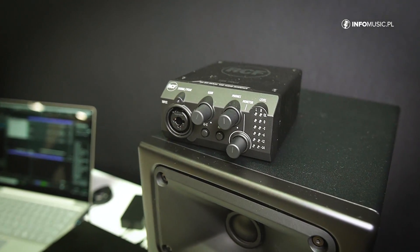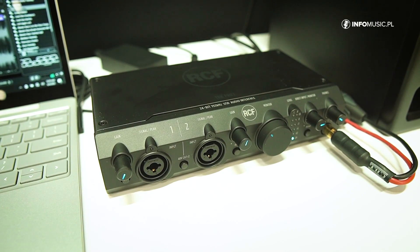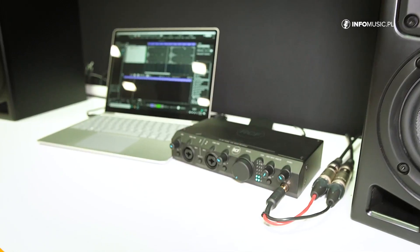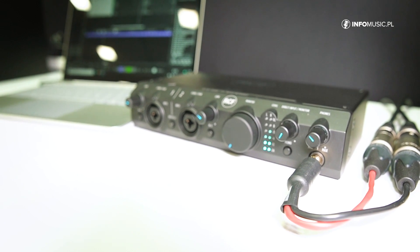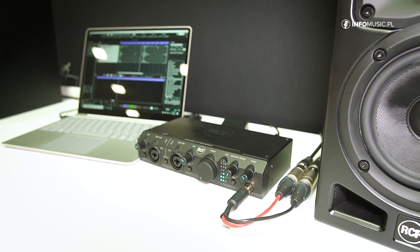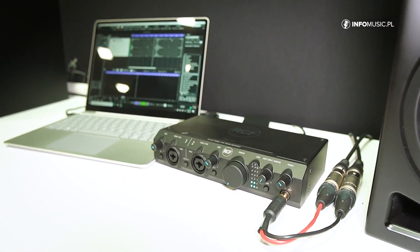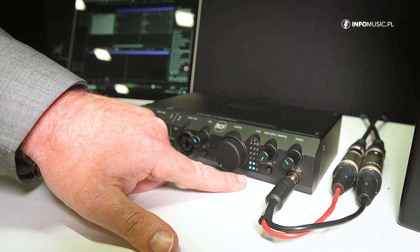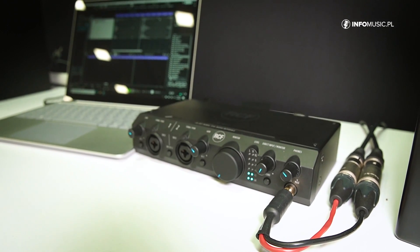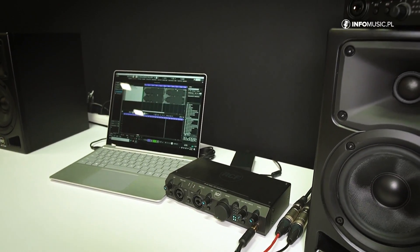RCF would like to introduce our new two studio interfaces. We have two versions, a single channel and a dual channel. Both have balanced and unbalanced inputs and outputs, and both operate at 24-bit 192kHz with USB out. It's a high-quality preamp, very good construction on the chassis — metal construction with very solid knobs for fine tuning. We have monitor control and monitoring for the input and output on the front face, and 48-volt phantom power. Both models also include Cubase software.